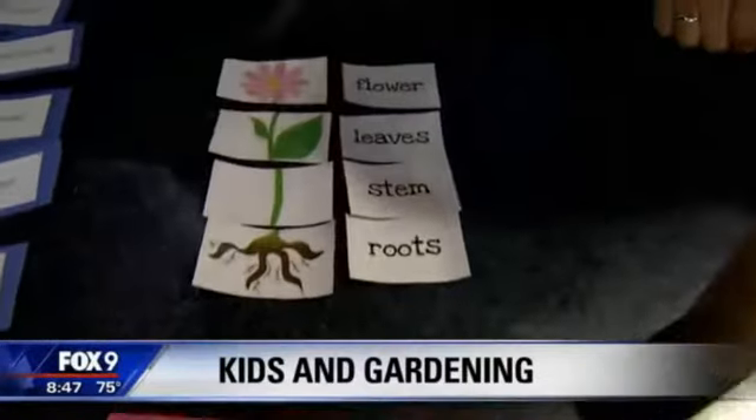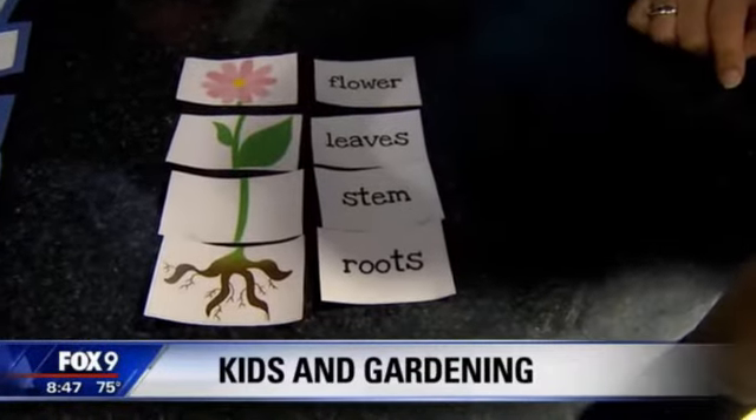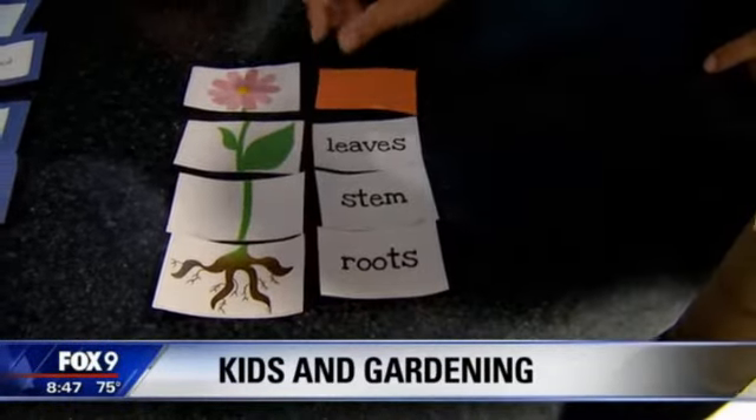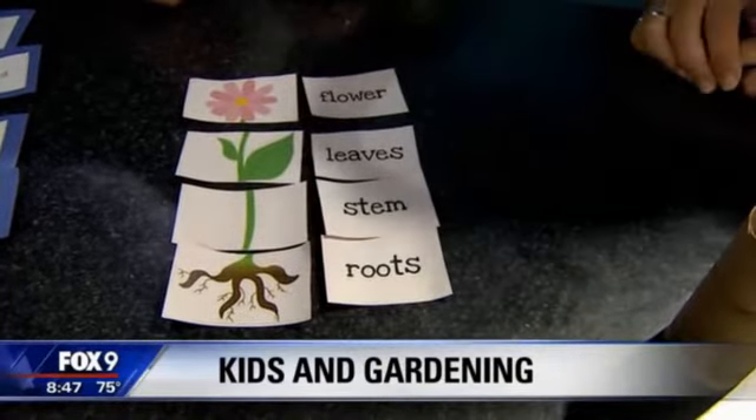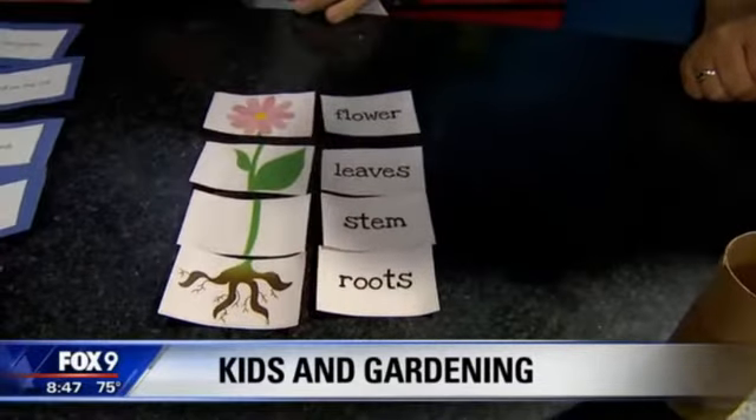What do we have here? So this is actually a puzzle, but it's teaching them — you could do it as a memory game, spin them around and match them up. Another way to teach them while they're doing fine motor. Stem, leaves, flower — like that.